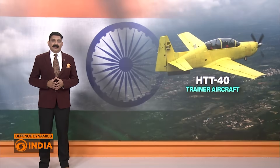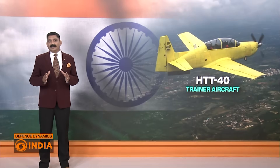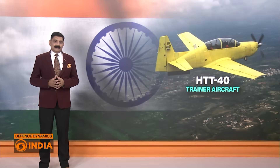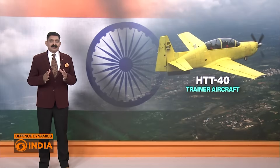Currently, the Indian Air Force uses Pilatus PC-7 aircraft for basic flying training, after phasing out HAL's HPT-32 Deepak trainers in 2014. The Indian Air Force requires up to 181 basic trainer aircraft, but currently has only 75 Pilatus PC-7s, with the remaining 106 expected to be the HTT-40s.